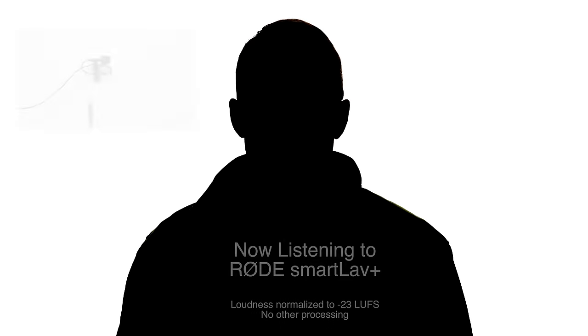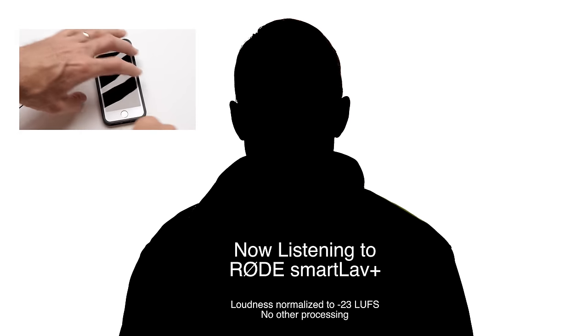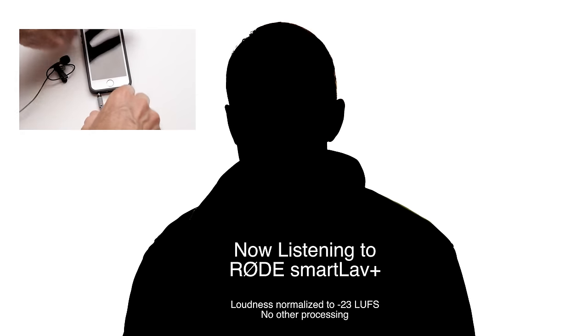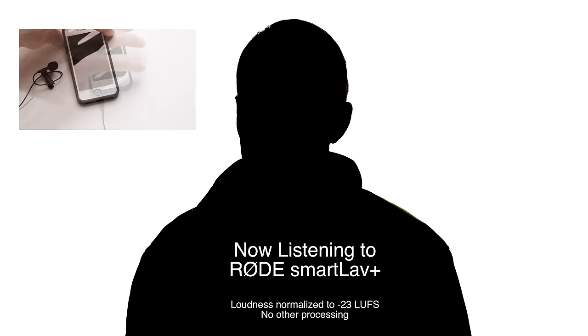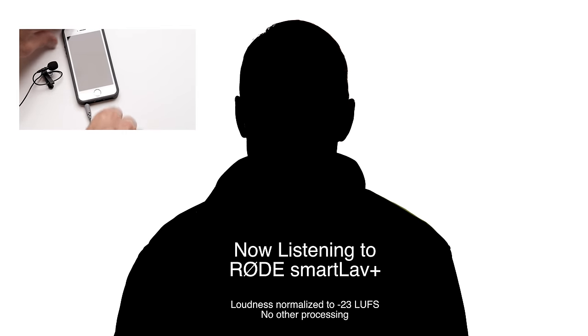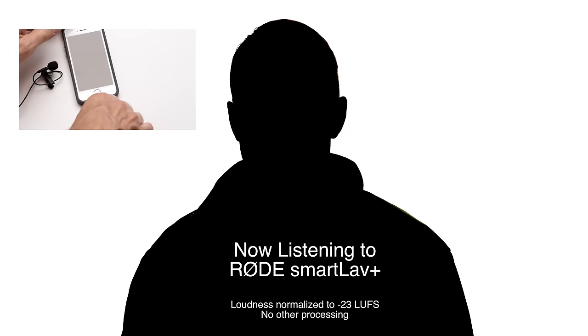So without further ado, let's jump in and have a listen to each of the three mics. First up, we have the Rode SmartLav Plus. It's important first of all to get the right microphone here. Rode originally made a SmartLav, and this is the SmartLav Plus, which was a version that followed probably six months later. The SmartLav was not great, and I would stay away from it if you find any out on the market. You definitely want the SmartLav Plus if you're going to go for this model.